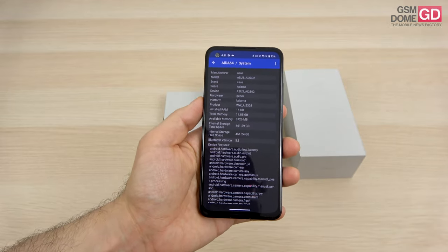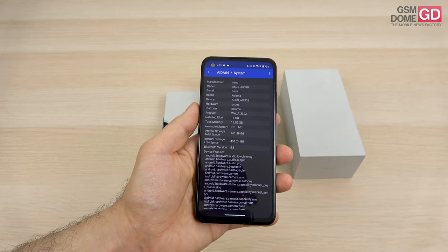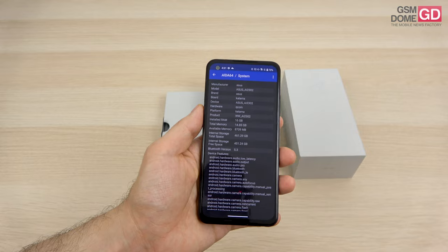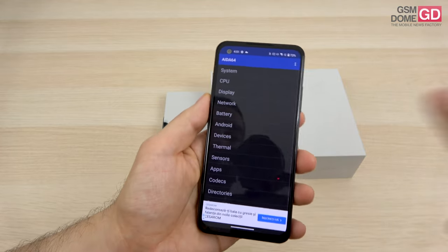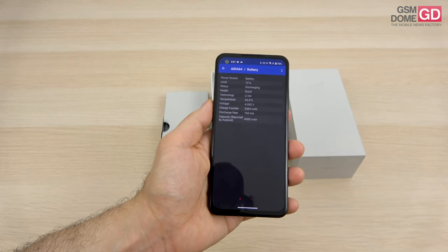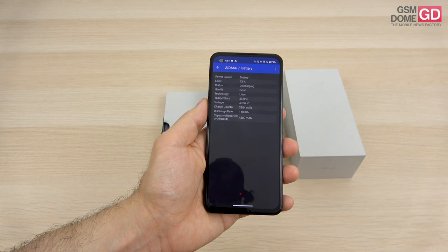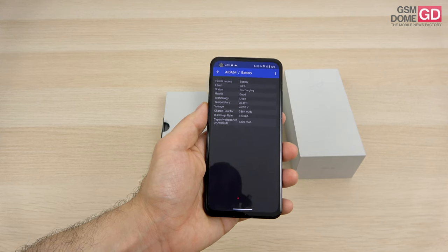We're lucky enough to have the 16GB RAM and 512GB storage version — that's LPDDR5X and UFS 4.0 respectively. There's no microSD support, but we do have a pretty decent battery for this screen size: 4300mAh. There's 30W wired charging and 15W wireless charging, and also a steady charge technology which lowers the temperature.